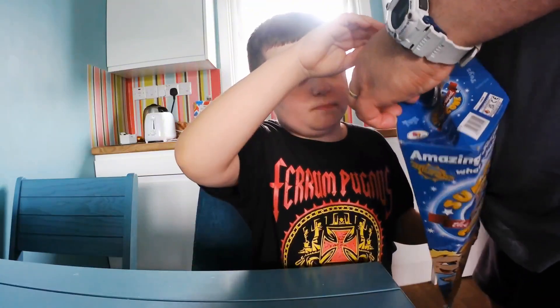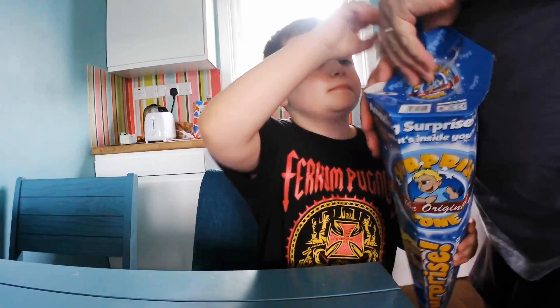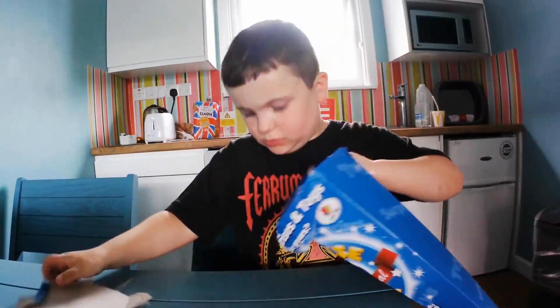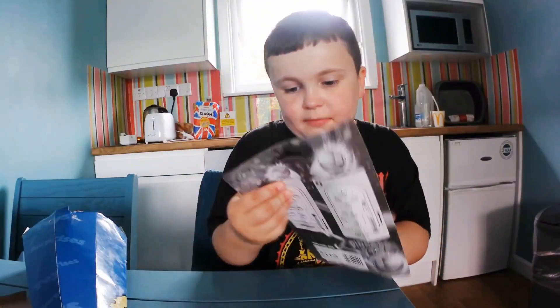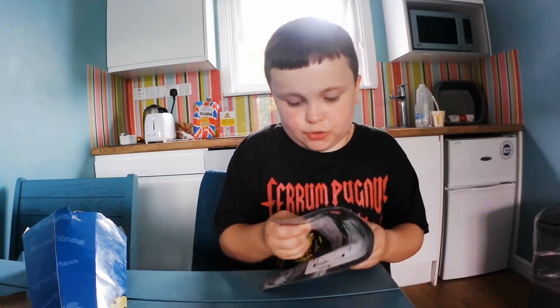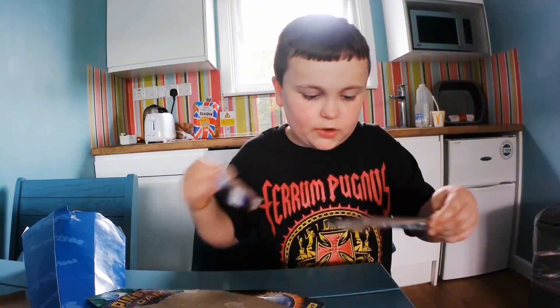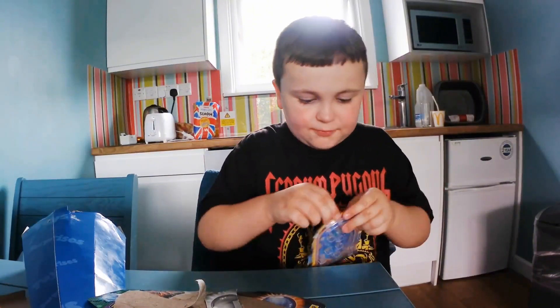My dad got it open for me, guys. And I'm going to be playing with everything as well. Oh, I got like a little pinball game! Let me just open this up and try it. Everything I have I'm just going to try out.